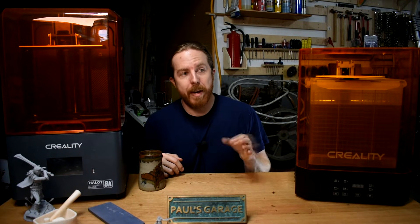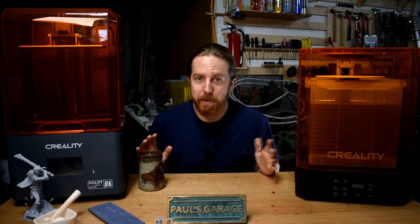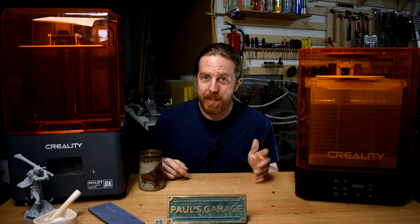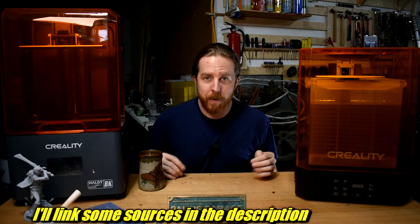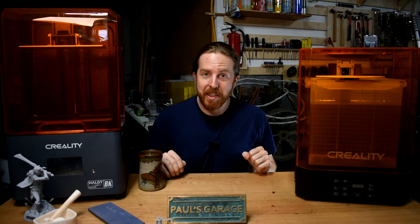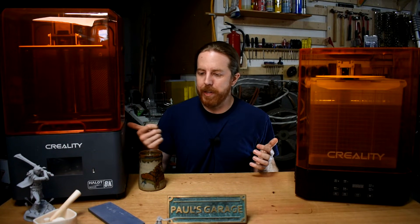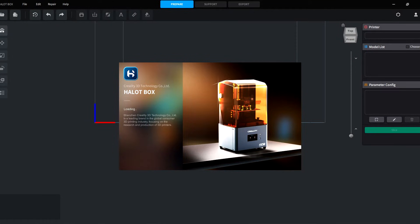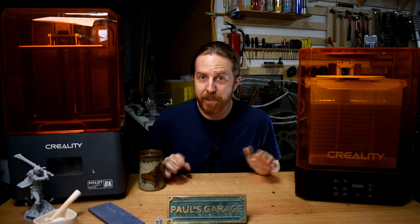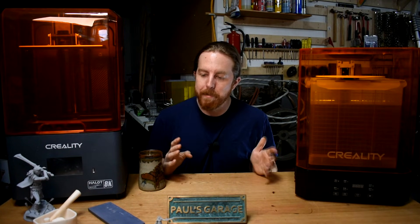The things you print are usually 3D models in the form of STL files. You can make those in a 3D modeling program or just download them. There are a few generic ones to test settings on these machines, and that's important because each resin-printer combo is a little different. Learn to tune the settings now and you won't have to worry about it anymore. You take these STL files, put them into a program called a slicer, and that gives you a file for the printer. I used Hallet Box that comes with the machine, and using Creality's slicer on the Creality printer with Creality resin, the prints came out perfect right away — the settings were perfect.